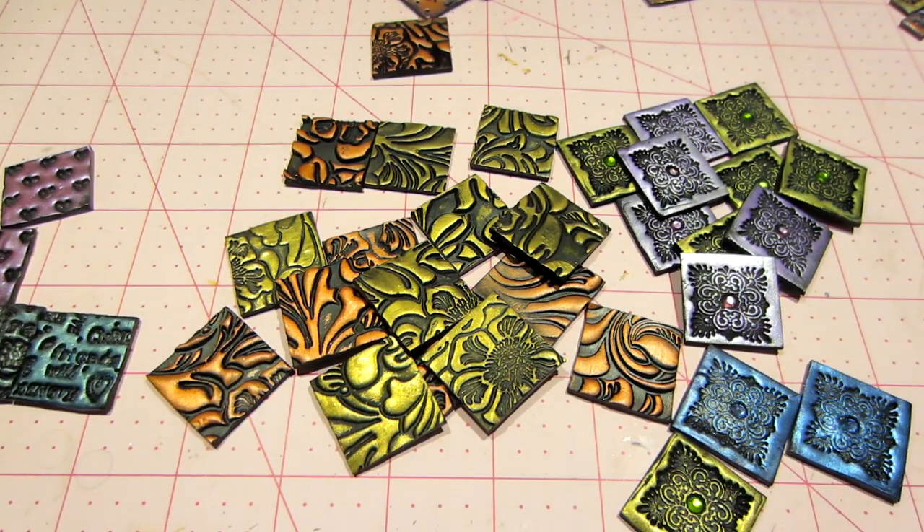Hello, it's Sarah, and I have some projects that I wanted to share. I've been working with the clay again. This time, I created some tiles.